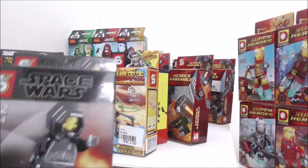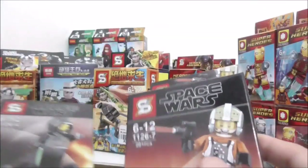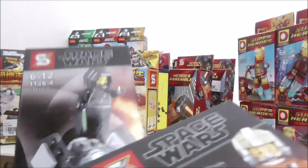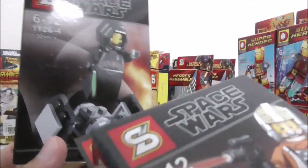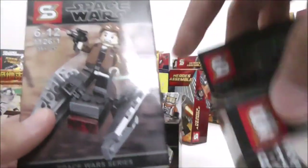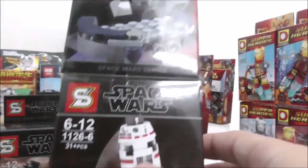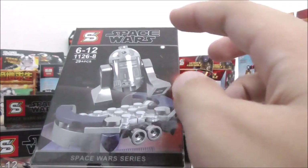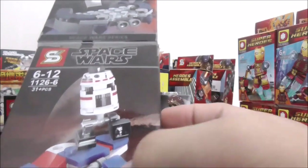Here I have the Solo: A Star Wars Story 8-pack set. This is Kuei Tosai, this is a Y-Wing pilot from the UCS Y-Wing set. The builds are supposed to represent something — this one is supposed to be a TIE fighter. Here I have Han Solo and Chewbacca; Han has the TIE Silencer, Chewbacca has a turret. I have the D-O droid and the astromech droid included in the UCS Y-Wing set.